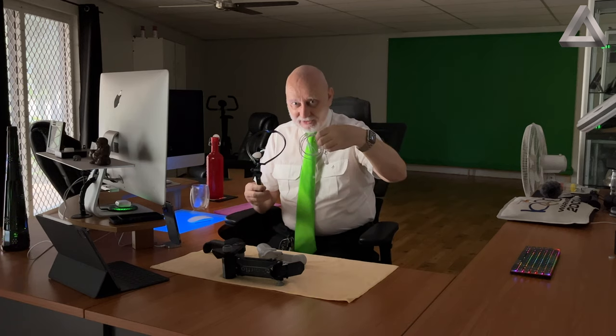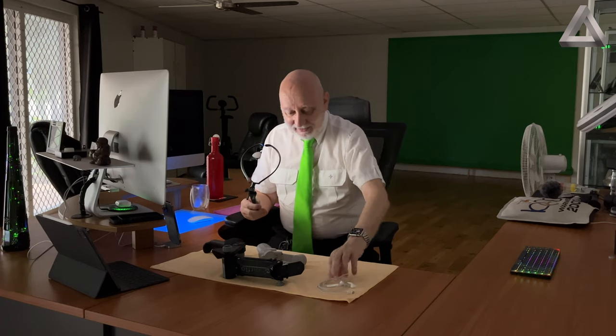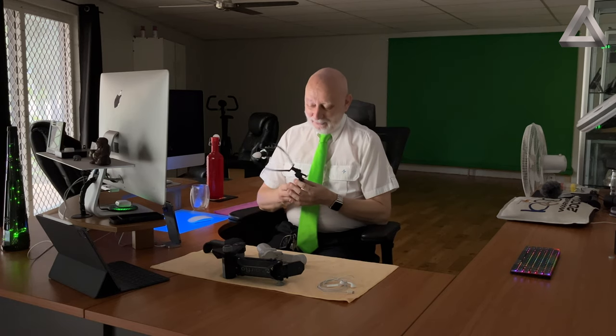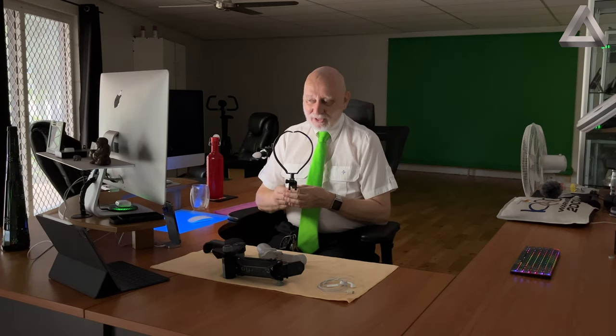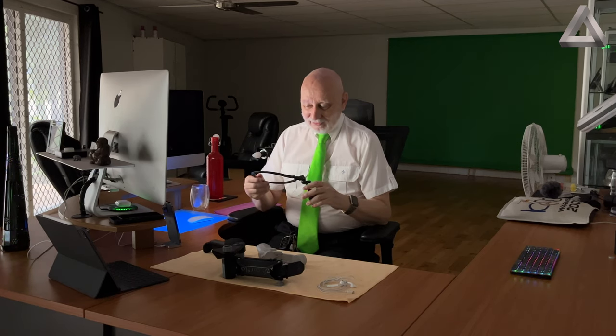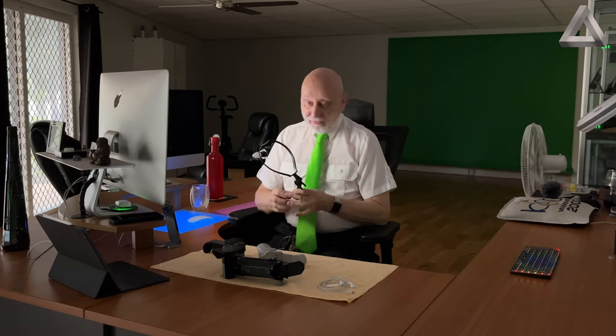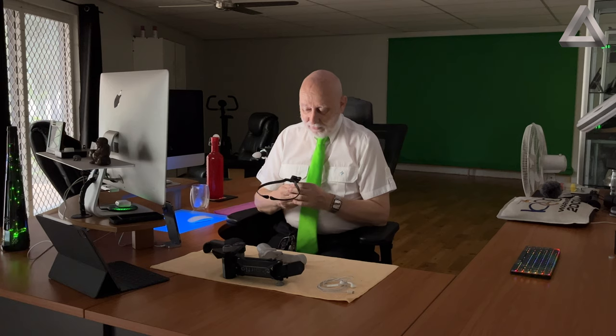I took a video with the neck holder, phone in it and headphones in my ears, in an area where you're not allowed to take videos — but I'm not telling you where that was because I deleted the video afterwards. I was just trying to find out if that was good enough, and of course it was.